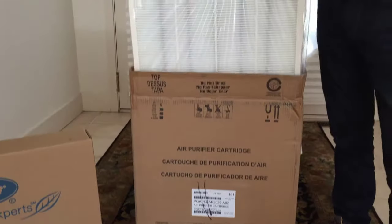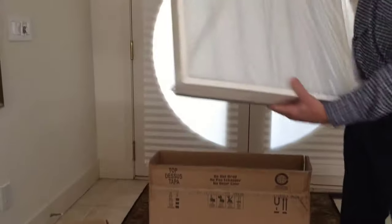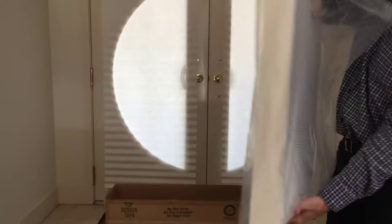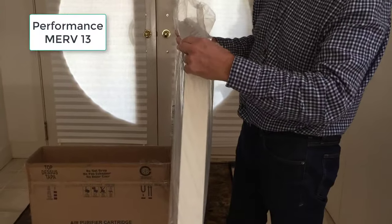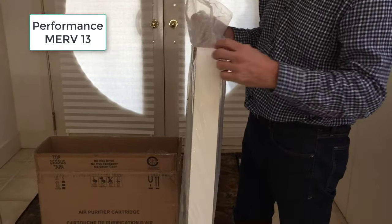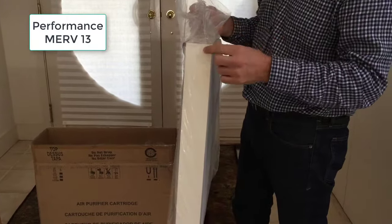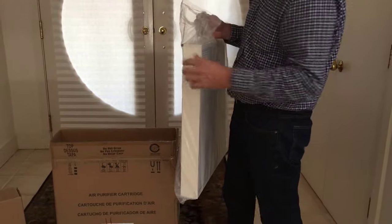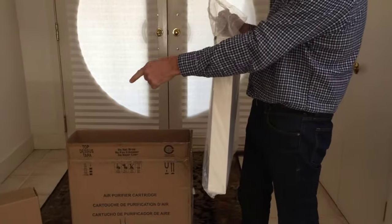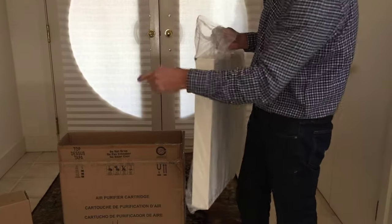They both use what's called Capture and Kill technology. This filter is about three inches thick. Sometimes people get confused between the two filters and get the thinner MERV 13 filter instead of the MERV 15 filter, which is the Infinity Series.